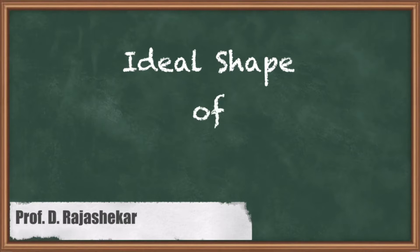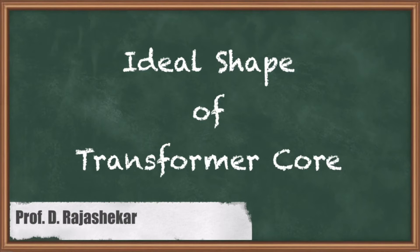Hi friends, this is Raj Shekhar, a GATE faculty for Electrical Machines. In this video, we are going to discuss about what is the ideal shape of the transformer core.